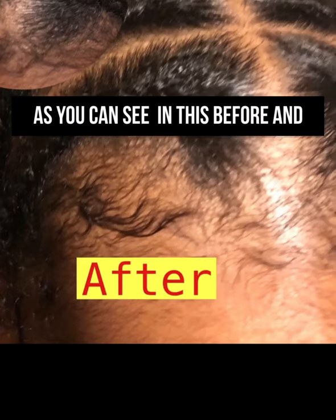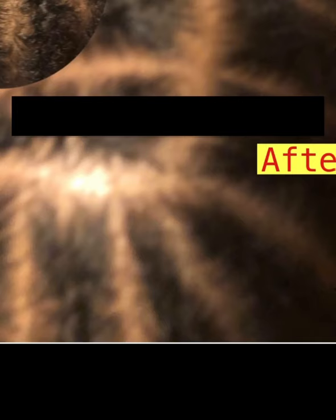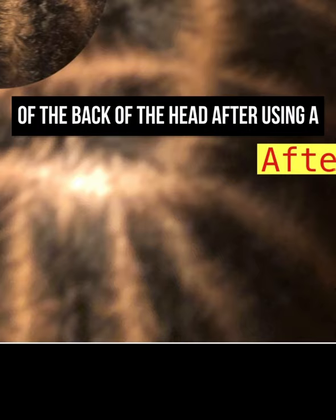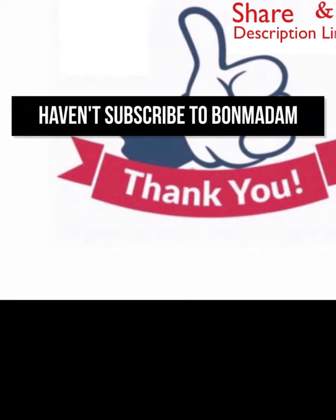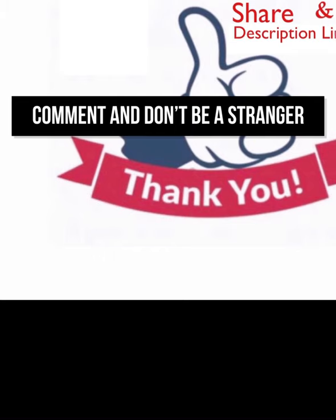As you can see in these before and after pics, the durag makes a great difference. Check out this before and after pic of the back of the hair after using a durag. Thank you for watching, and if you haven't subscribed to the channel, please do. Leave us a comment and don't be a stranger.